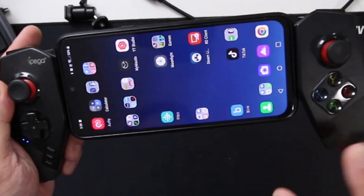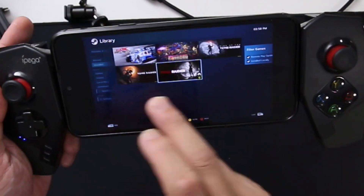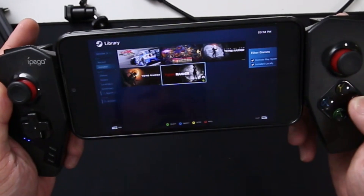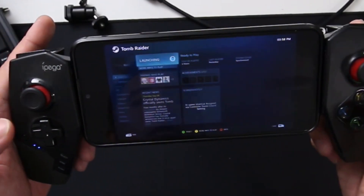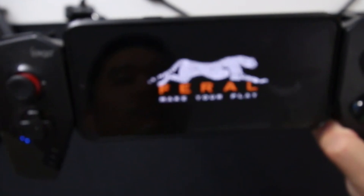Here's the top-down view of testing out all those games. Once everything is connected, just go into your Steam Link. Since I have it preloaded already, you can see all the games I have installed on my Linux box. I can just go into Tomb Raider and hit play. It's going to launch on the Linux box, and it actually works really, really well.